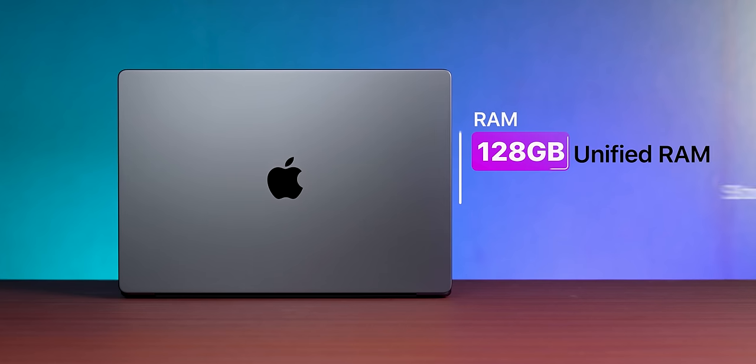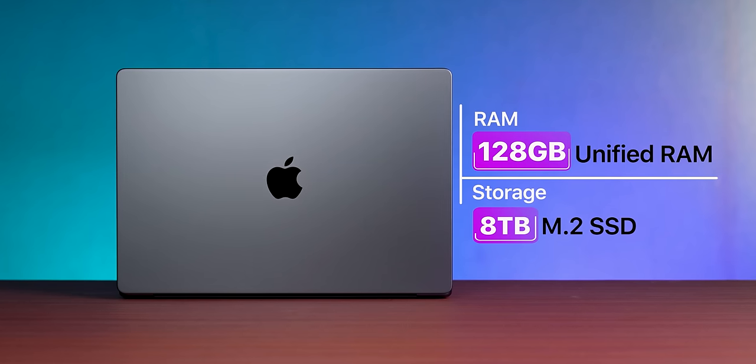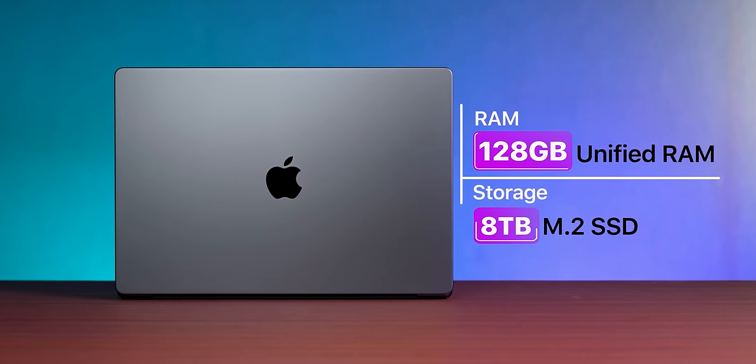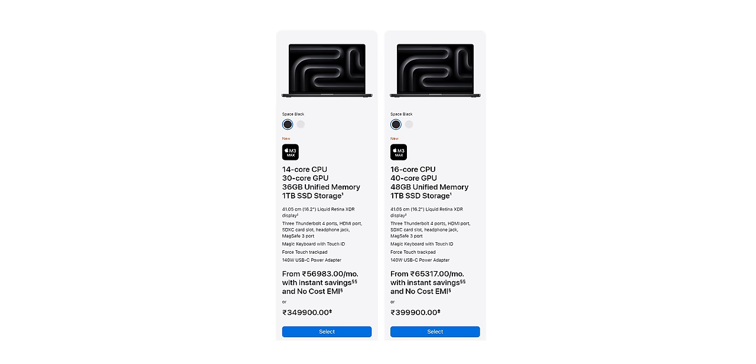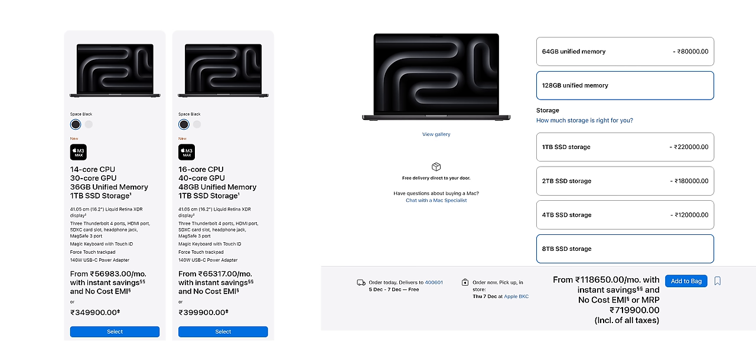If I talk about the maxed out specs: 128GB RAM, M3 Max chipset — that's the most powerful. And 8TB storage. That's why it's ₹7,20,000. The base variant starts from 36GB RAM, and its price starts from ₹3.5 lakhs, going up to ₹7,20,000 which is what we have.